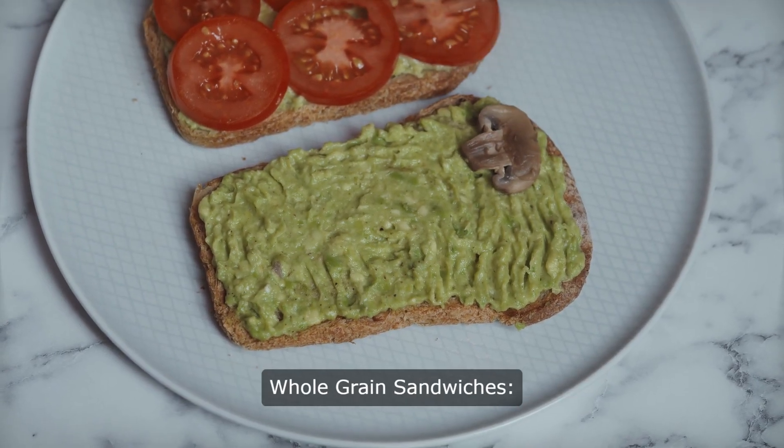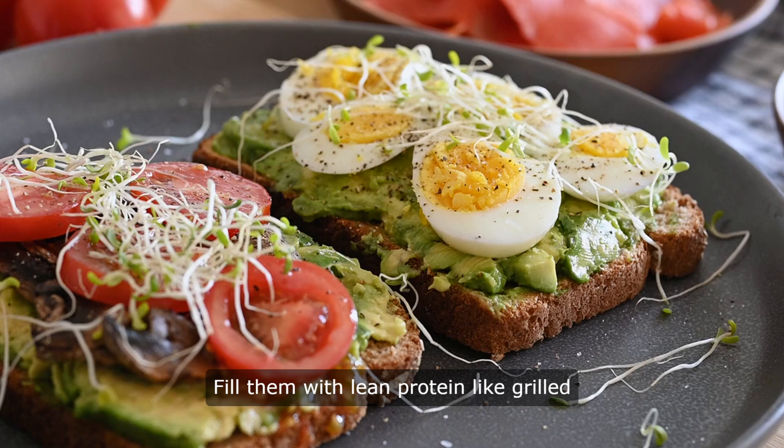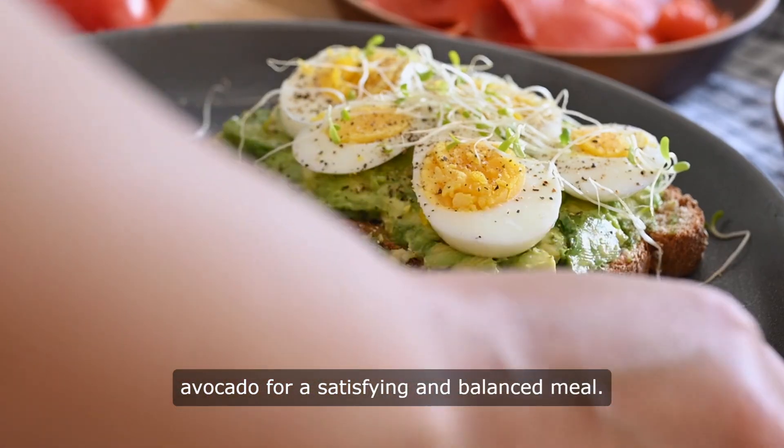Whole-grain sandwiches. Opt for whole-grain breads packed with fiber and nutrients. Fill them with lean protein, like grilled chicken or turkey, fresh vegetables, and avocado for a satisfying and balanced meal.